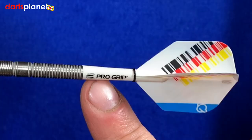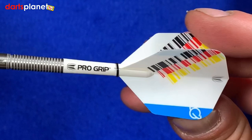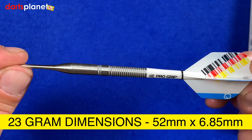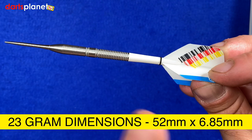The pro grip stems are the short ones and it's the standard shaped flight. I don't actually know the exact dimensions yet because the dart hasn't officially been released and we've been lucky to have them a little early — so as soon as we know, that information will appear on screen.